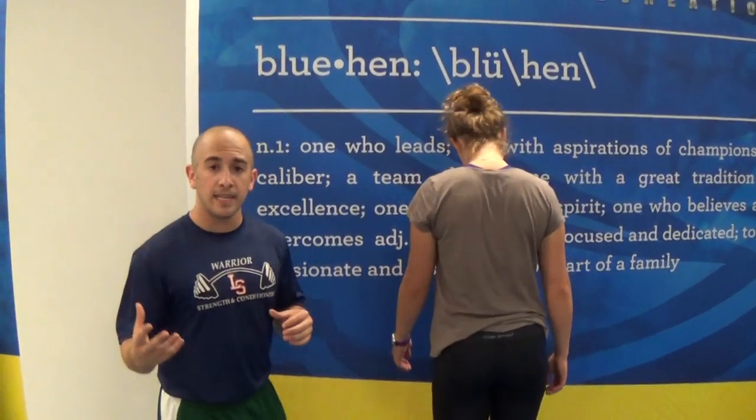So I learned this great trick from her over at Total Performance Sports in Boston and I'm going to use Hannah, my training partner, to show you exactly how to do this movement. So Hannah is going to turn around and the movement is very simple.